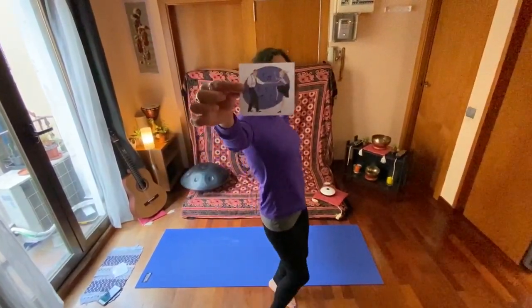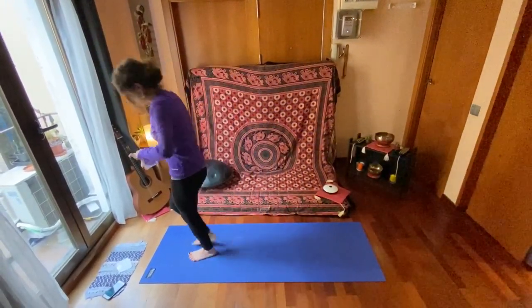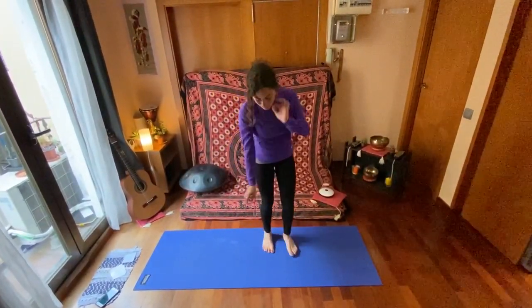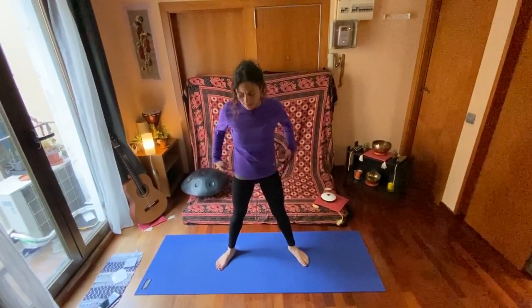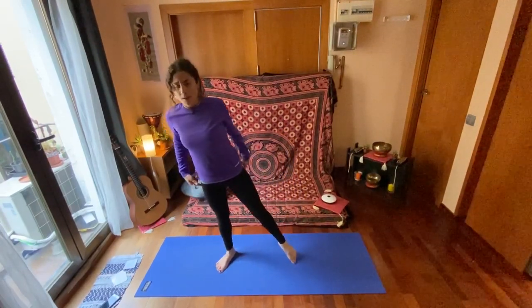What am I doing? I'm dancing! So for dancing we are going to open our legs nice and wide. The movement is this: we're going to bend our legs and we're going to sway to one side.